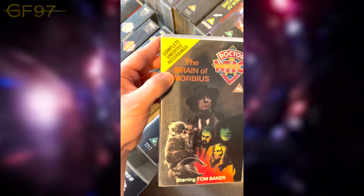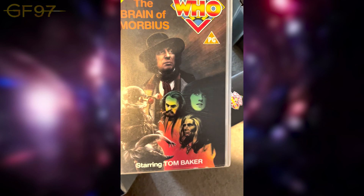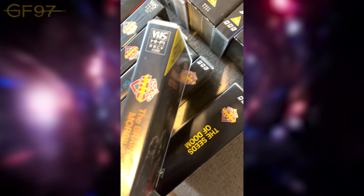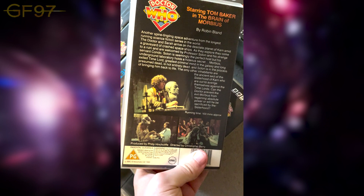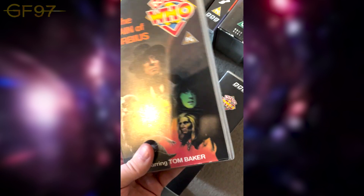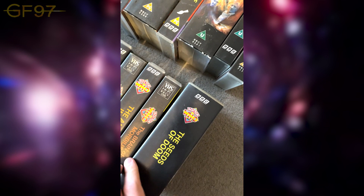I haven't re-watched The Brain of Morbius since The Timeless Children; it'd be interesting to re-watch now knowing those faces are basically canon.